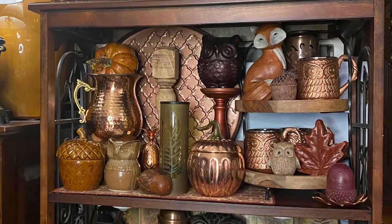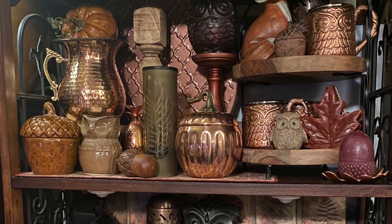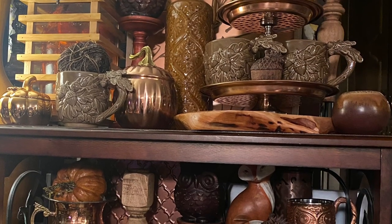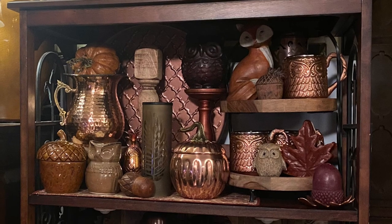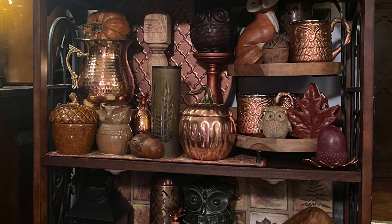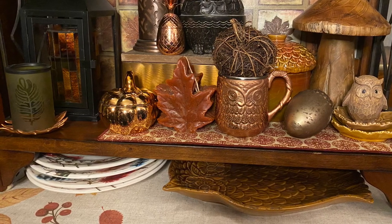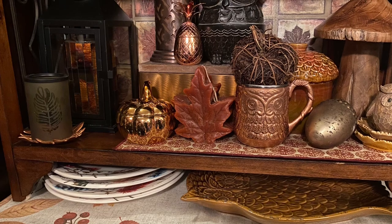Here again is the overall look. This is not minimalist in any way — it is very very full — but I like to create a vignette. Underneath the bookcase I've added a stack of plates that have different leaves on them, as well as an owl, and a mustard color platter to pick up color so it's not completely empty.